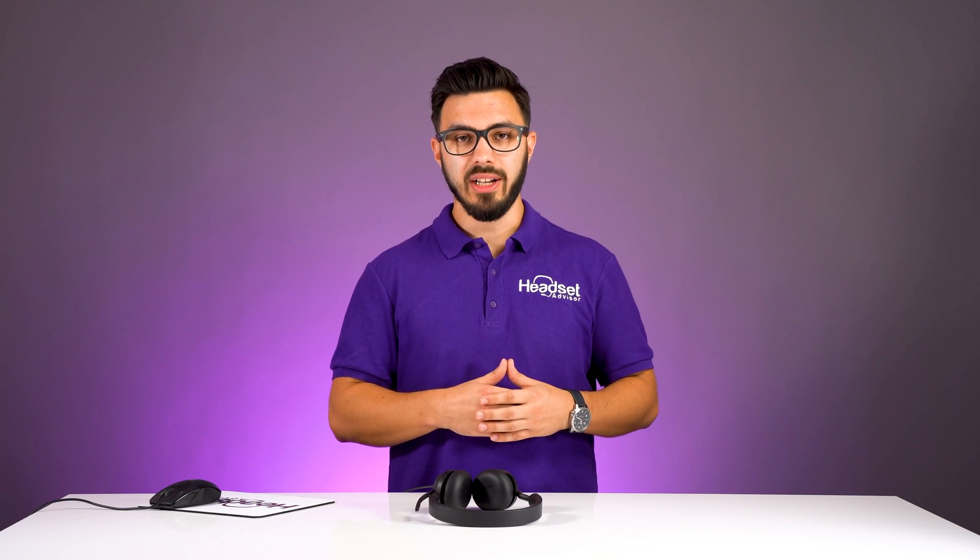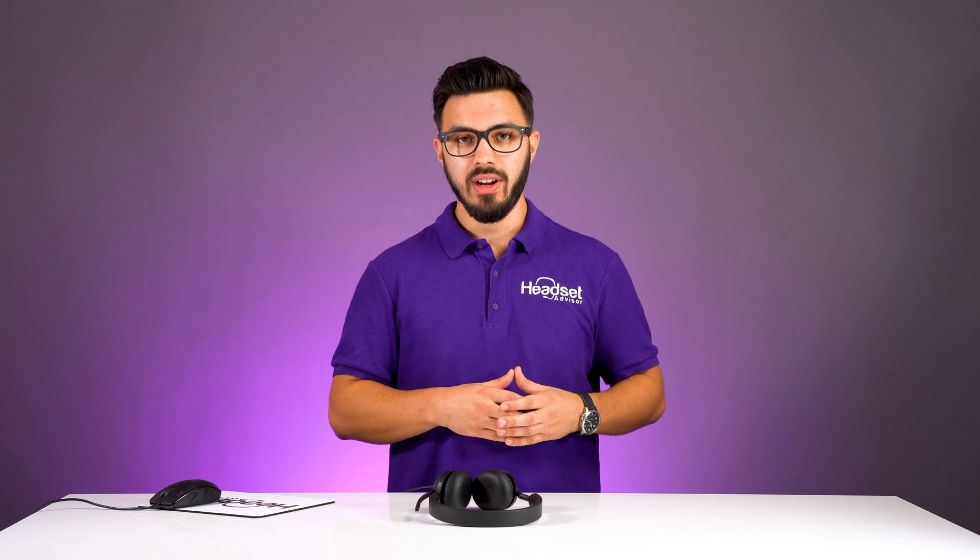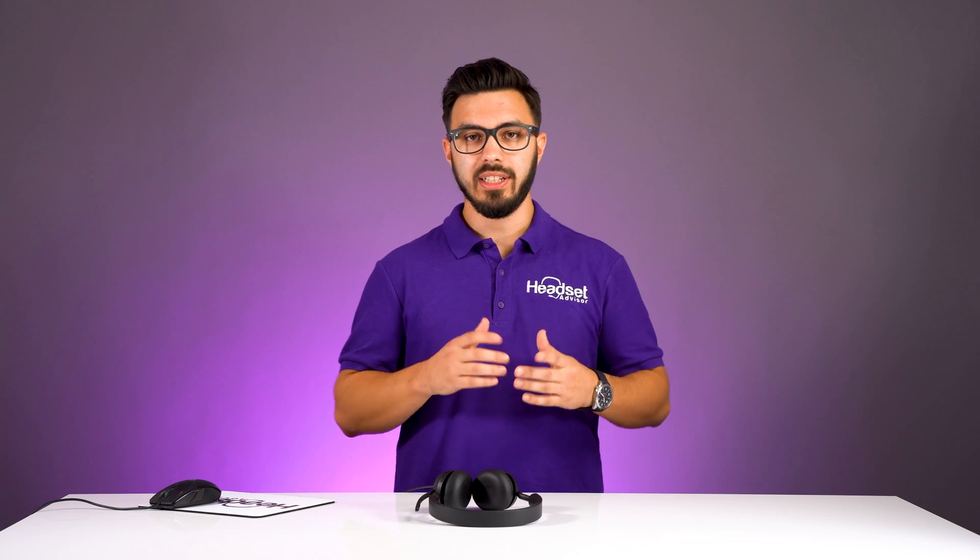Before we end this video, I want to run through the Jabra Direct software that I'd highly recommend you download when you get any Jabra headset, but specifically the Evolve 240. It has some awesome customizations and will allow you to keep your headset up to date at all times. Go to the Jabra website and search for Jabra Direct, or just Google Jabra Direct to download it.